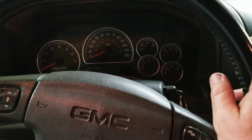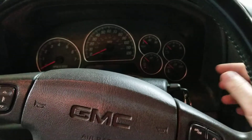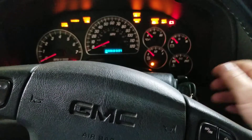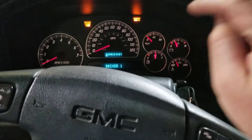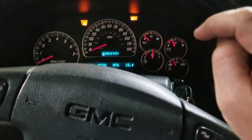Reset engine oil light on a 2003 GMC Envoy. Turn the key on but don't start the engine. Wait for the lights to go off, then hit your accelerator pump three times: one, two, three.